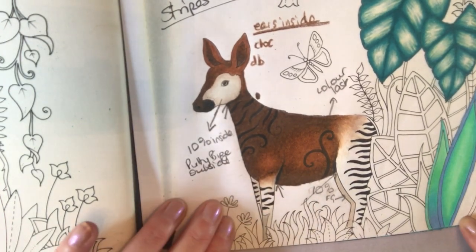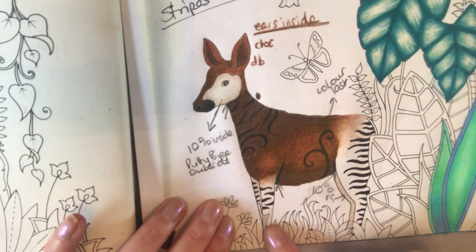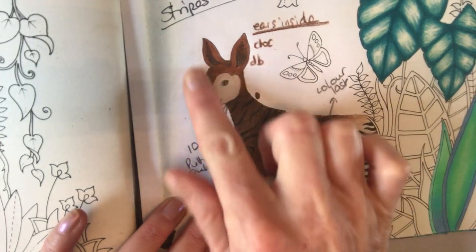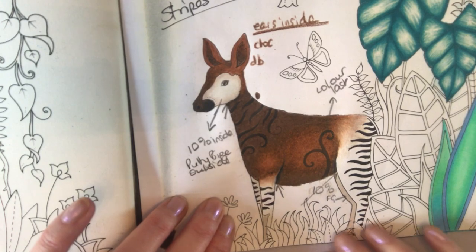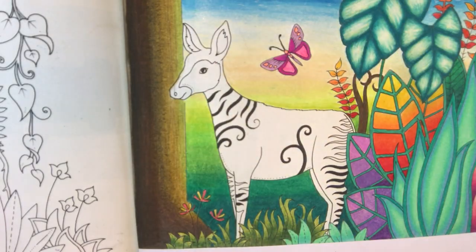They're very weird and unusual. They kind of have the back legs and front legs of essentially a zebra, and then the body of Bambi, basically. Beautiful creatures when you actually look them up online. So hopefully we're going to try and replicate him in our book today. When you're trying to think about colouring animals, it is good to have a look at images online so that you can understand what they look like in real life.